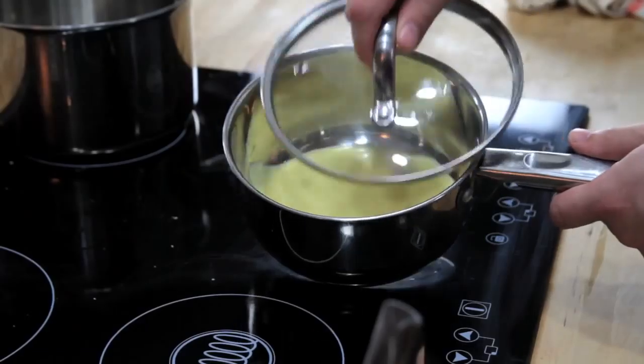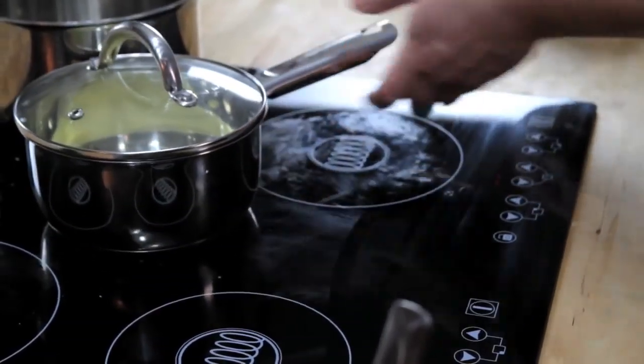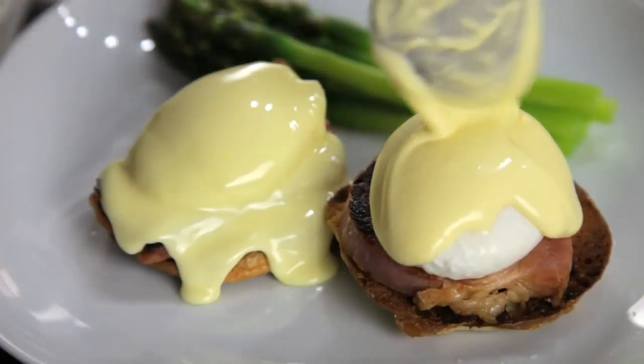Hollandaise is at its best right when you make it, but if you want to store it, your best bet is to keep it in a small lidded pot in a warm spot somewhere near your stove. Just make sure that you use it within a couple of hours. Food Lab, signing out.